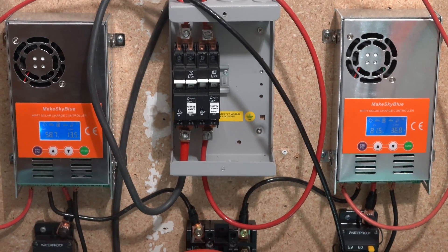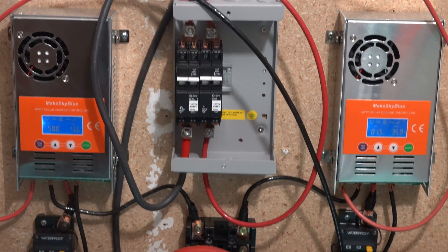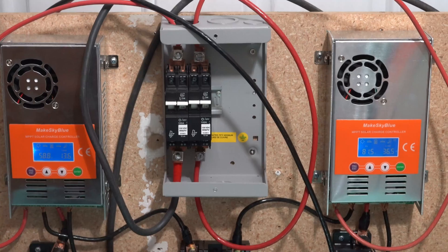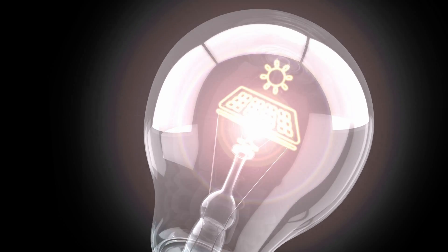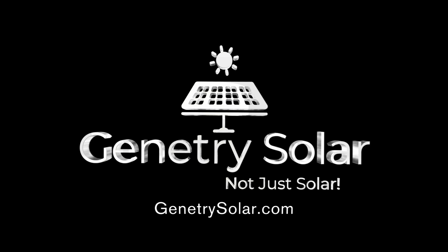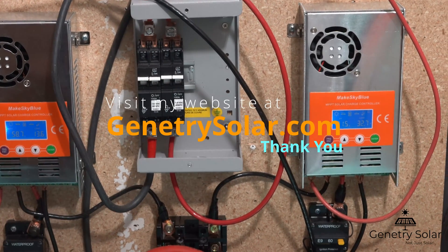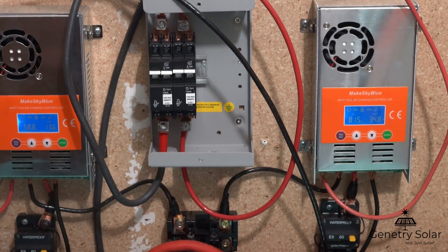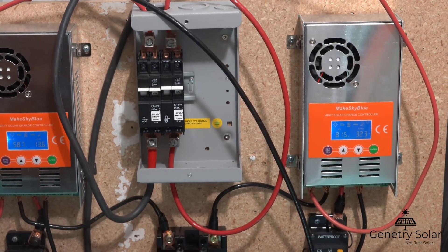Hey everyone, I'm Sean with another Genetree Solar video. In this video we're going to be looking at these Make Sky Blue controllers — I'm going to give you a requested update on how well they're working for me and what my future plans are. Before we get into the video, head over to genetreesolar.com where you can find Power Jack converters, parts, and soon some of these charge controllers. And yes, they are as good as most people say.